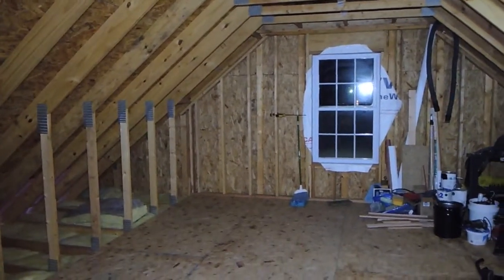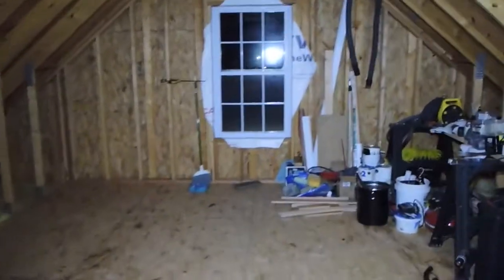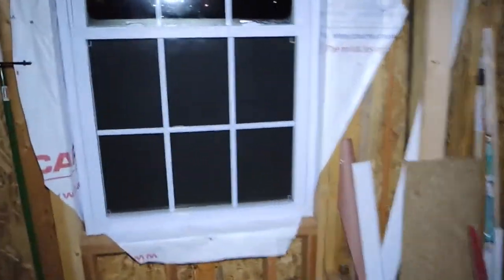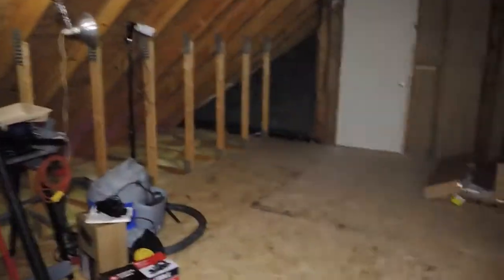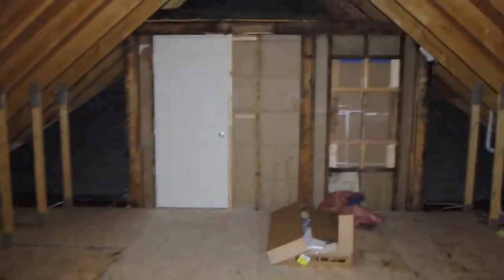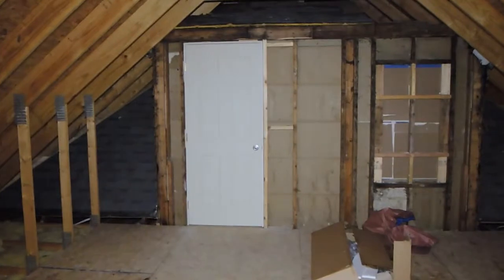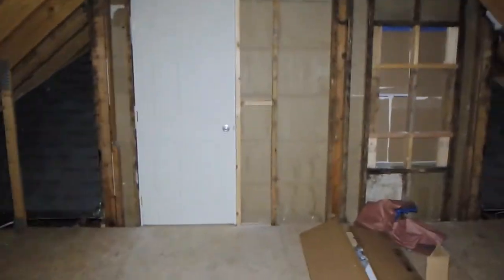I still got a ton of work to do up here, but we're all done downstairs. The cool thing about my man cave — you look out the window here and you can just see it — it looks out over my new massive deck that we built this summer. So that'll be nice, sitting up here editing video and looking out the window. This is the new man cave.